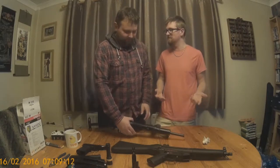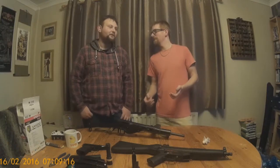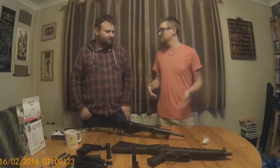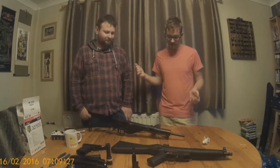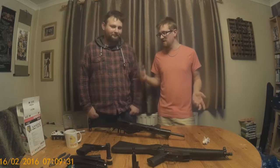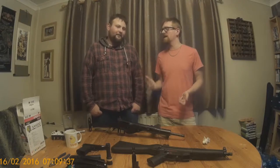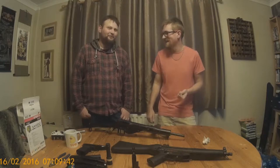How many rounds are actually in the mid and low caps? Low caps are 50 rounds, mid caps are 110. Now, this thing literally is a bullet hose — it does have a ridiculously high rate of fire. How long did it actually take to empty one of the low cap mags? Nine seconds. And the mid cap? About 12. So approximately about 10 rounds a second.